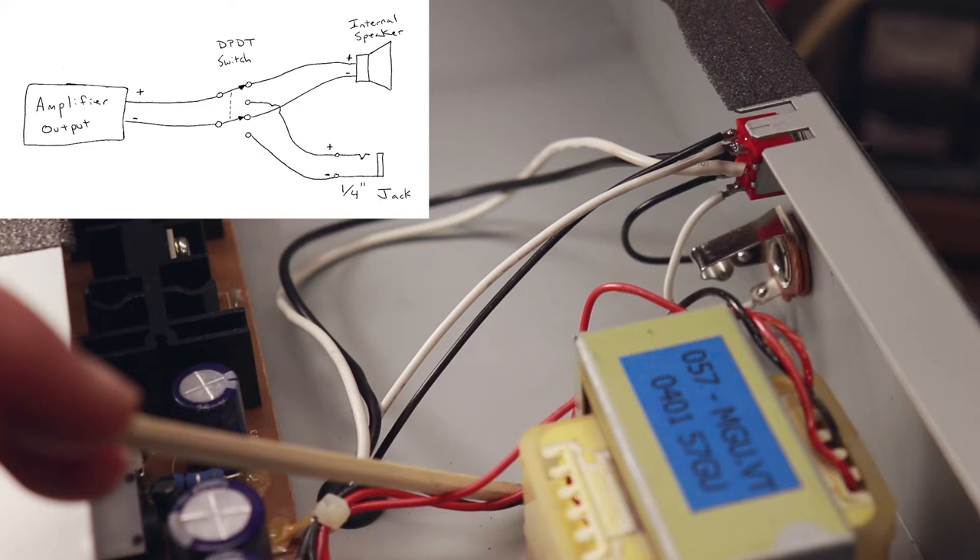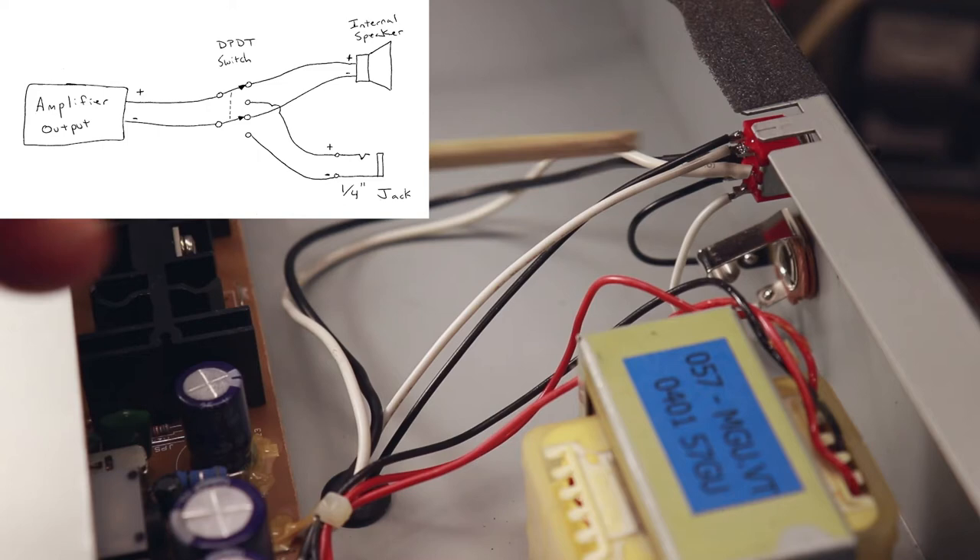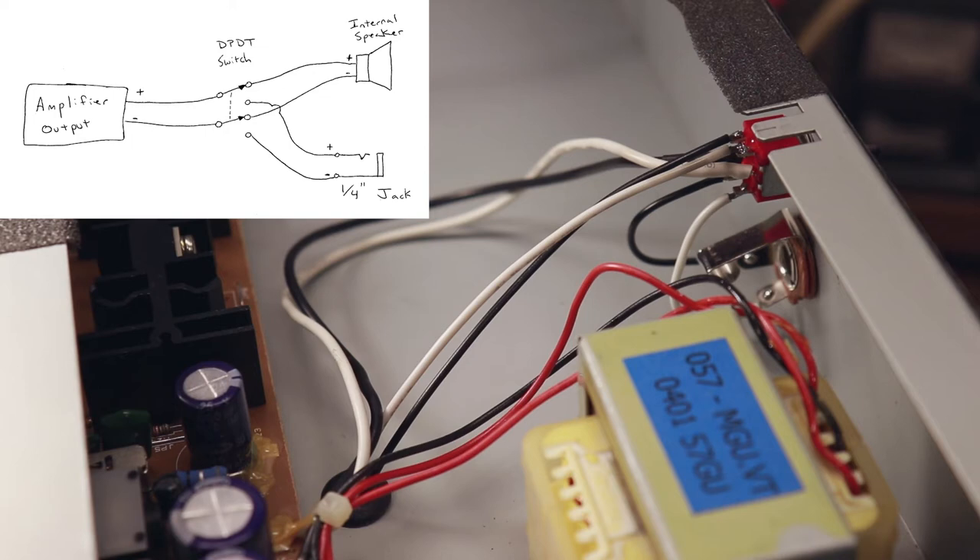And then we can see the bottom row there is our positive and negative wires that connect up to our speaker jack. So if you flip the switch one way it'll connect the speaker output down to our speaker jack, and if we flip the switch the other way it'll connect the amplifier output to our internal speaker.